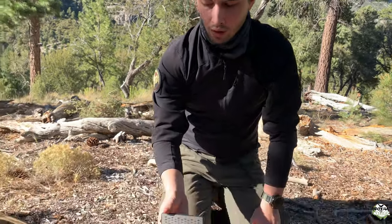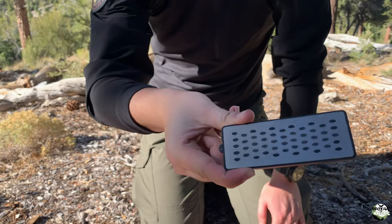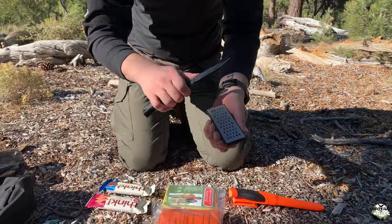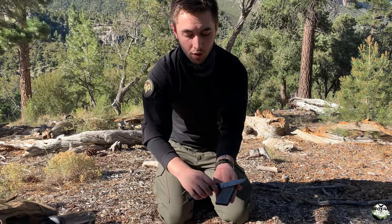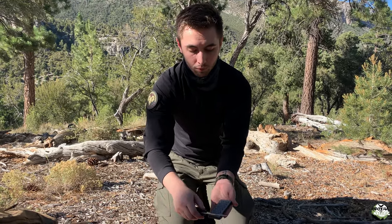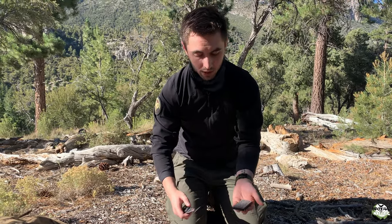This is just a simple Schrade Diamondback sharpener. I usually carry camping axes, so I'll scrape the axe on here to make sure it's well treated. If you're sharpening a knife, you're just grazing it over and then the reverse. It works for arrowheads or anything else you need sharpened.